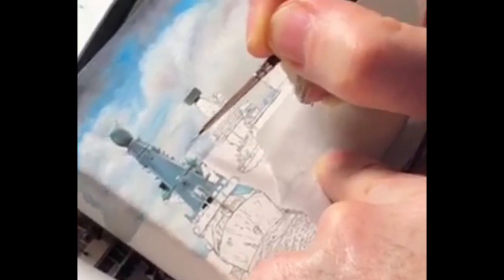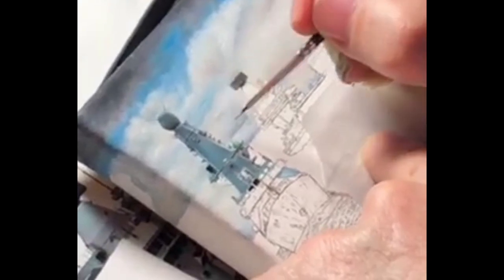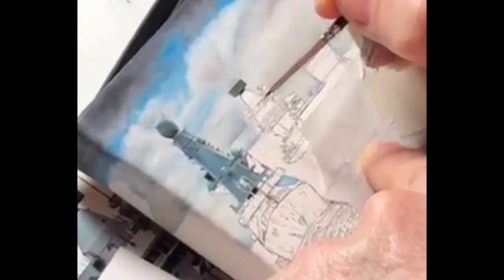For this miniature oil painting of HMS Queen Elizabeth, I'm using a Proarte Specialised Miniature Brush size 10. Later, with very fine detail, I will use a Princeton Spotter Velvet Touch size 20 brush.